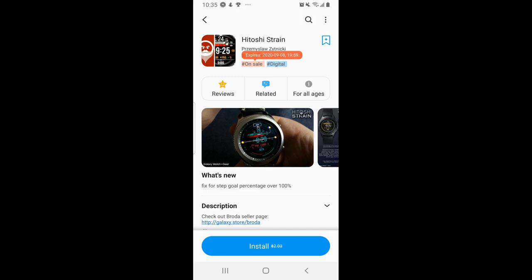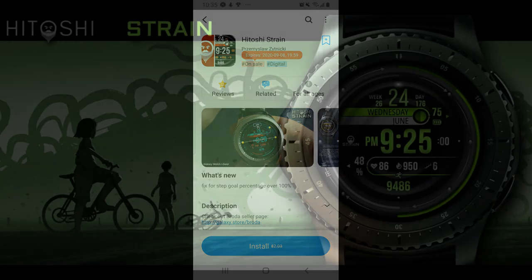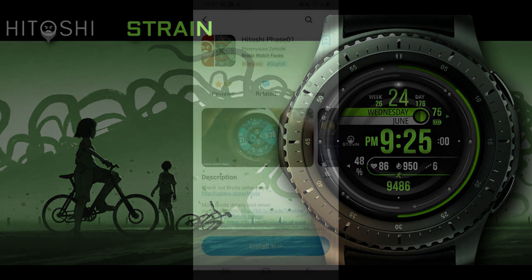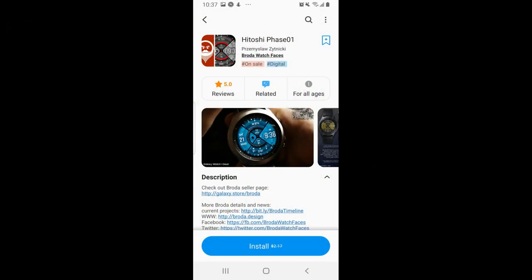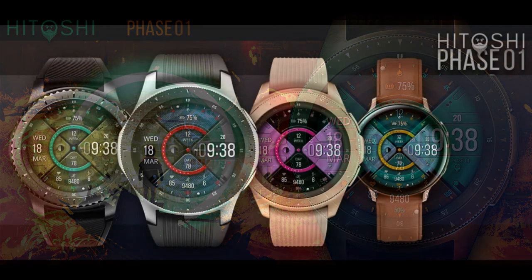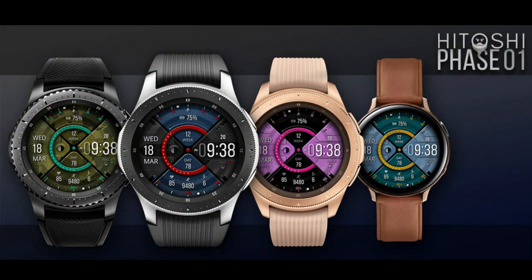Hey guys, happy weekend! Welcome back to the channel and this review of our top free watch faces of the week. There are some beauties here that you can pick up completely free, but you will have to hurry as these promos are ending very soon — in fact one of them ends tomorrow. Make sure you stick around until the end of the review because I'm going to share a bonus freebie you'll be able to pick up for a limited time as well.